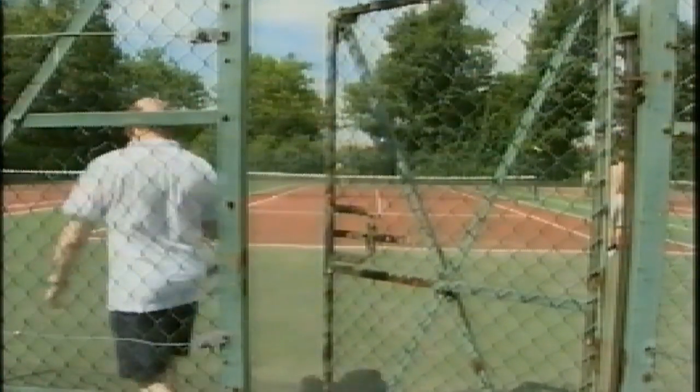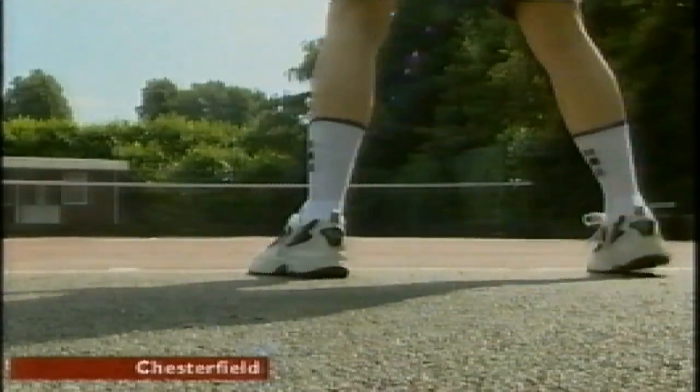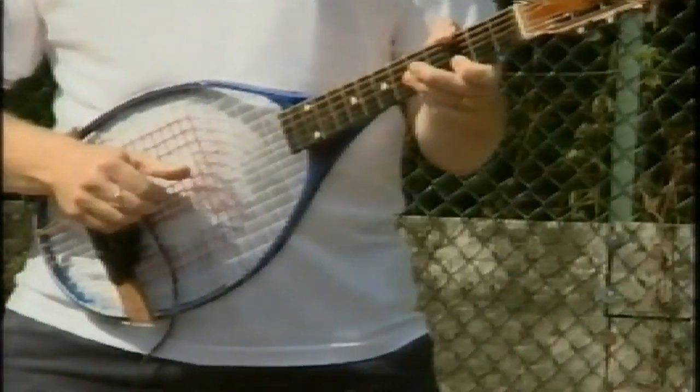It's as much a part of British summer as sunburns, sandcastles and weekends in Skegness. We may not have produced a champion again, but our pleasingly eccentric players never fail to entertain on centre court. Well, it's not quite the form I was expecting — in fact, I'm hard-pressed to call it tennis at all. But nevertheless, a teacher from Chesterfield, John Pickering, has turned a racket into a musical instrument.